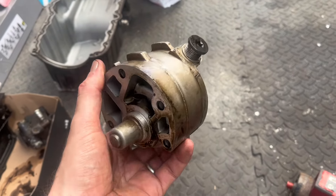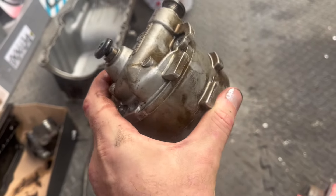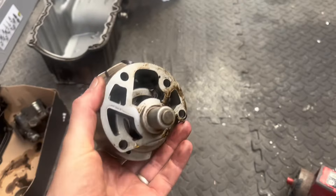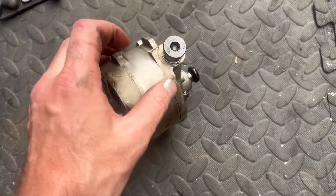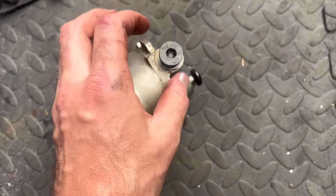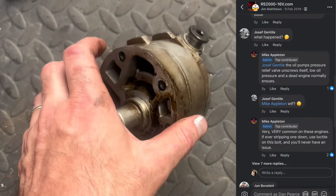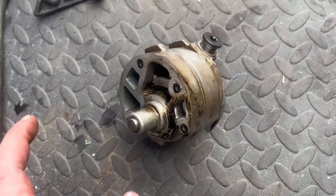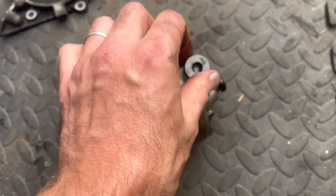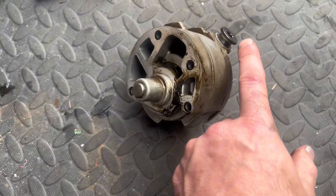Once we build the bottom end back up, I read online about the oil pump. This is like a release valve, and what happens is you're supposed to put Loctite in here. Obviously it doesn't come from a factory like that, but if you don't put Loctite in here and this comes out, you will lose all the oil pressure — and it's obviously a bottom end off job to do it again. So we're simply going to take this out and put some Loctite in it now so we have no issues in the future.